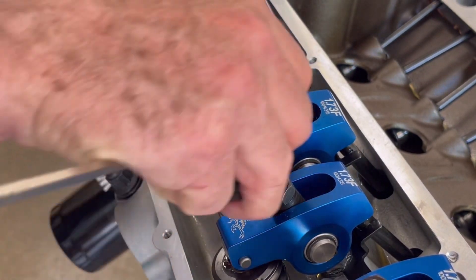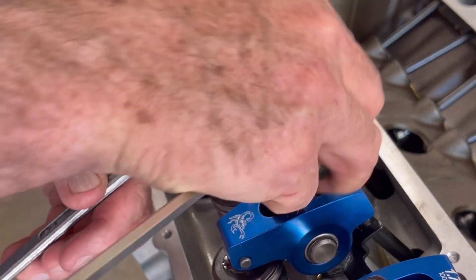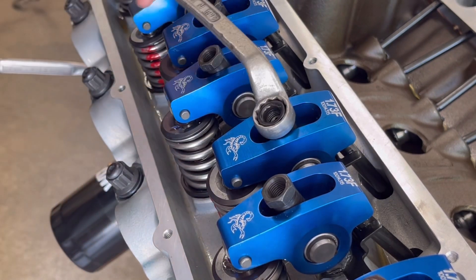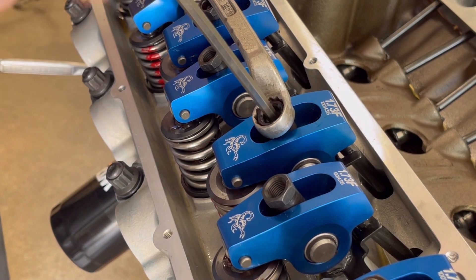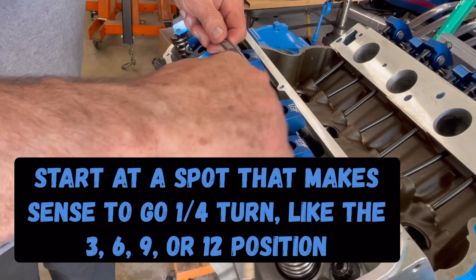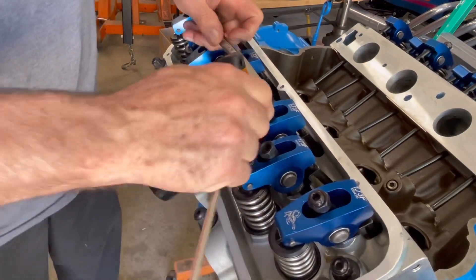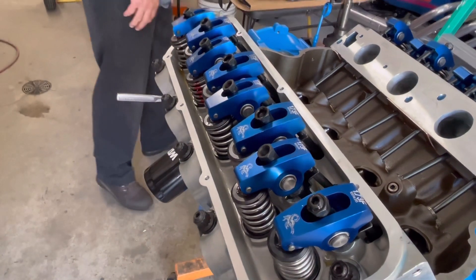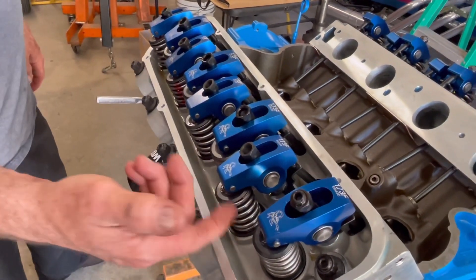You kind of have to just determine what's a quarter turn when you're working with a bent wrench. But this process is also pretty much good for stock lifters too — like stock small block Chevys, big block Chevys — anything that has independently adjustable lifters.